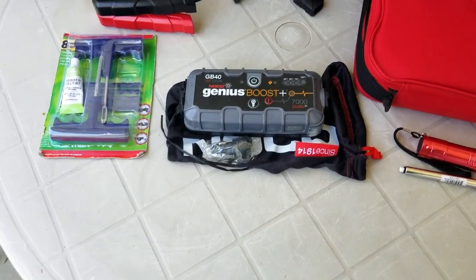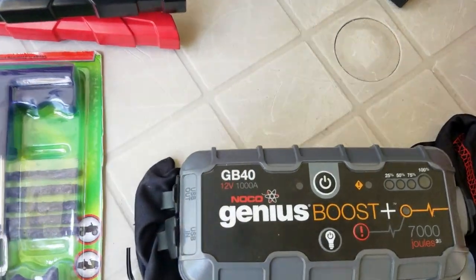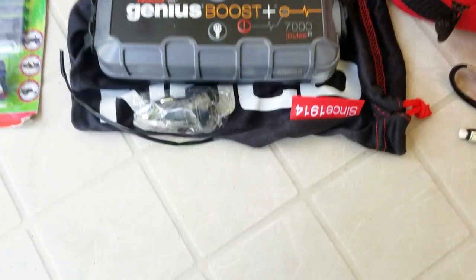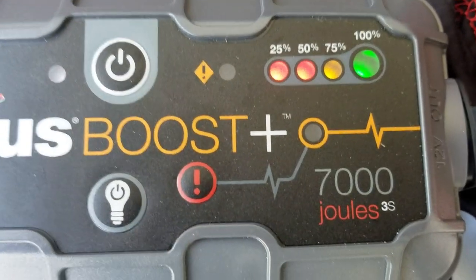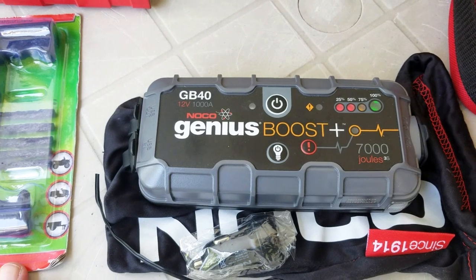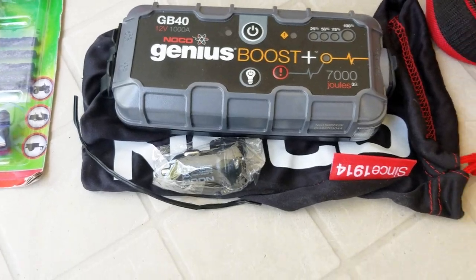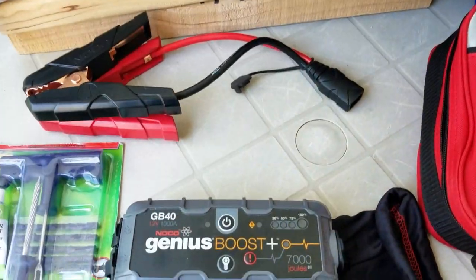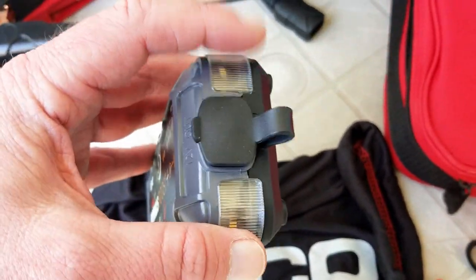This is my jump pack starter. It's made by NOCO Genius — it's a GB40 and it's lithium. Turn it on and you can see the charge indicator light up. This thing has a number of good features. First of all, it's lithium and it's small, compared to the old traditional large-sized jump packs. This one's very small and lightweight. It's got a couple of lights on the end.